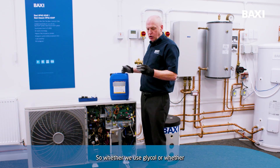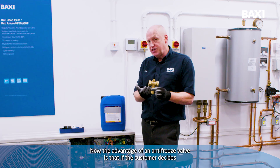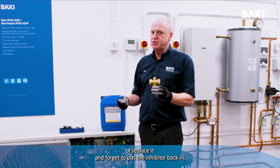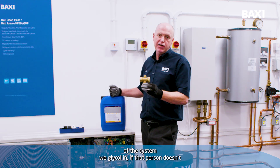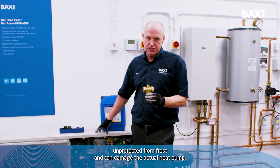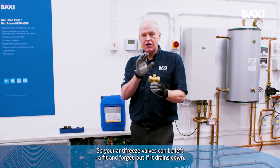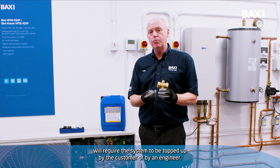Whether we use glycol or whether we use antifreeze valves, we've got frost protection. The advantage of an antifreeze valve is that if the customer decides to drain down a radiator because they want to paint behind it or replace it and forget to put the inhibitor back in, then we've still got frost protection inside. Whereas if we drain down part of the system with glycol in, if that person doesn't check the glycol level again, then it can leave the heat pump unprotected from frost and can damage the actual heat pump. Either way, we need to consider the advantages and disadvantages. Your antifreeze valves can be left as fit and forget, but if it drains down, it will require the system to be topped up by the customer or by an engineer.